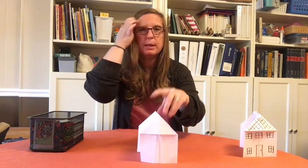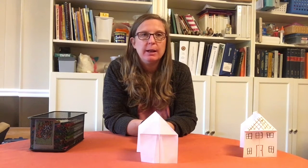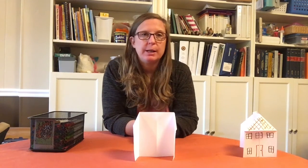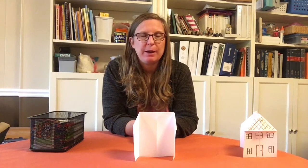We can sit our house on the table and decorate it any way we like. You can decorate it like your house, make a fantasy house, or write a story about your house. This is really great for the coming school year because everyone's going to be at home learning — you can draw how you learn at home and put yourself in the room where you have your computer set up. I hope you enjoyed this craft today!